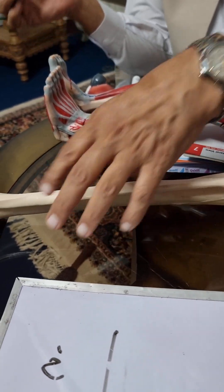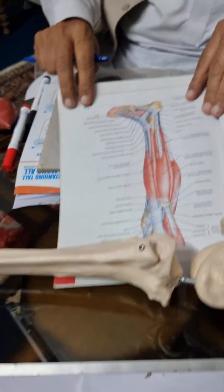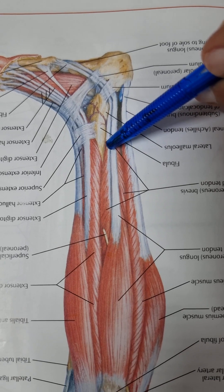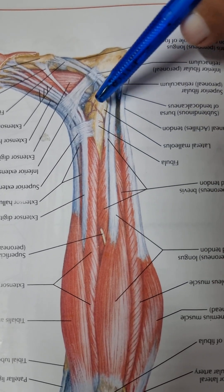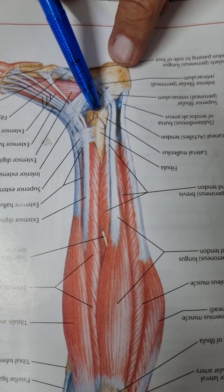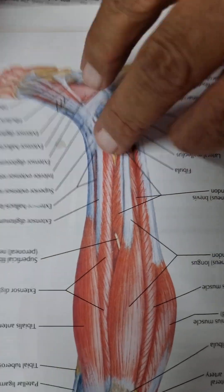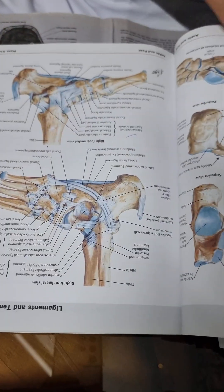Then it descends downward and passes over here. This is peroneus longus and this is the tendon of peroneus longus, and anterior to that is the tendon of peroneus brevis. This peroneus longus then passes behind the lateral malleolus but separated from the lateral malleolus by the tendon of peroneus brevis. Then it passes deep to the superior peroneal retinaculum and deep to the inferior peroneal retinaculum. Over here, the two tendons of peroneus are being enclosed in a common synovial sheath.